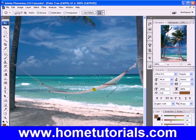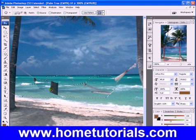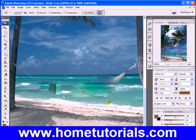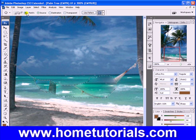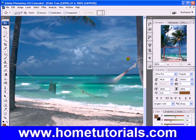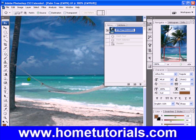You lasso around a section and then when you grab and pull, you're getting a mirror of the other section. That didn't quite work out there — let's try that again. We're probably better off taking a smaller lasso. Actually, you know what, let's pick a different picture — I know which one we can do.